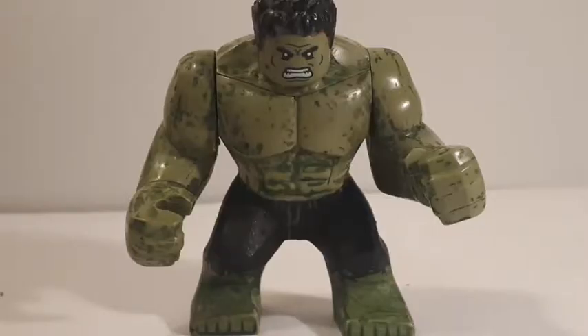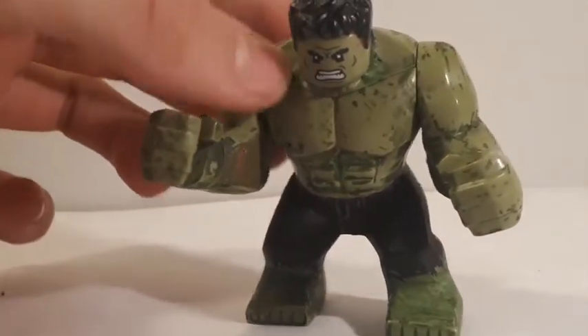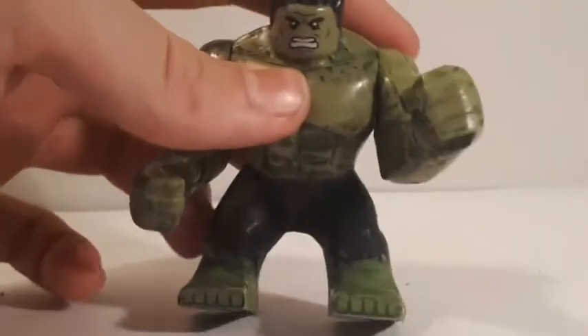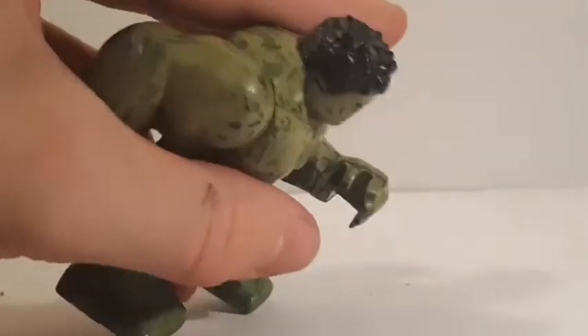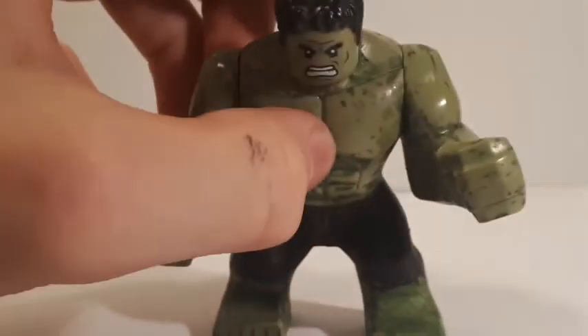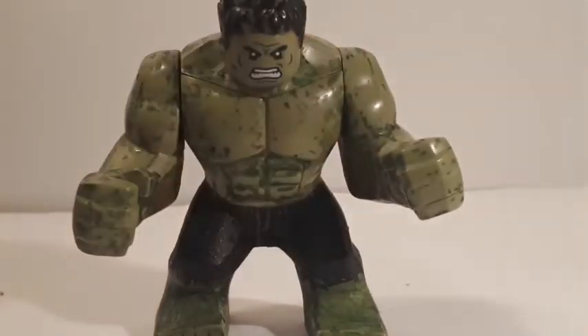I couldn't figure out a decent stand for the Big Fig, so I have Hulk just standing here. He was probably the simplest figure of all — pretty much a regular Hulk Big Fig, almost the same one from Infinity War. All I did was take the regular pants and paint some black torn pants over them, add a little weathering effect, and fill in the arms. I also sanded the hairpiece down on the sides and painted it in the same color as Mjolnir, to make him look a little older. This will be the same one for the original Avengers showcase too.